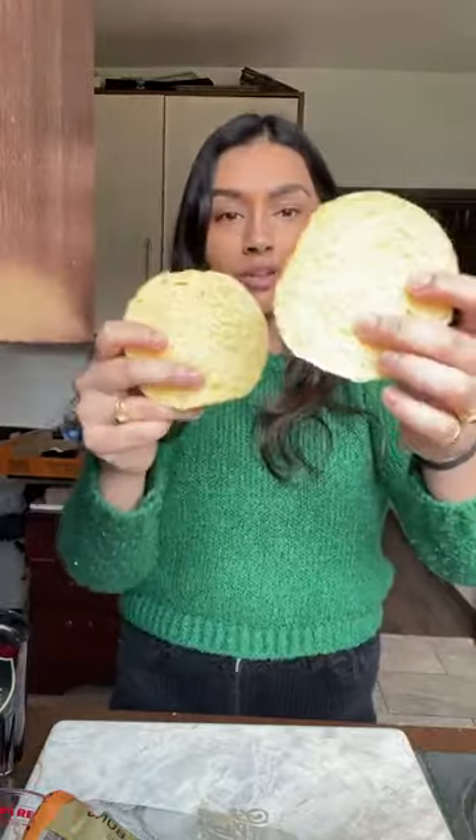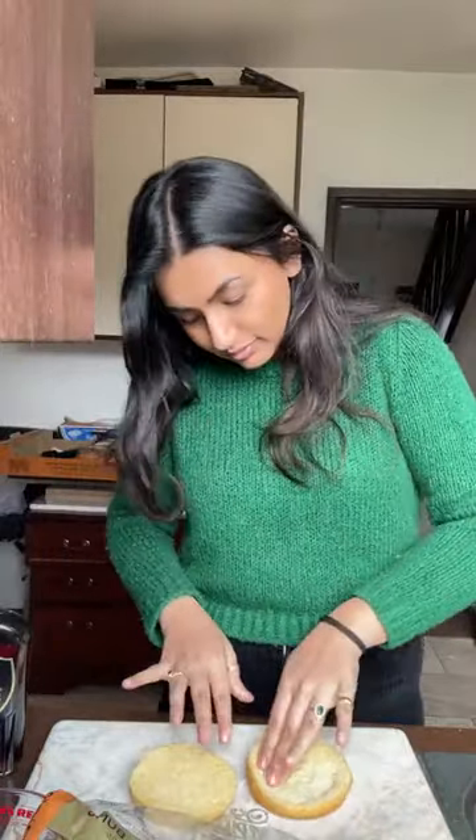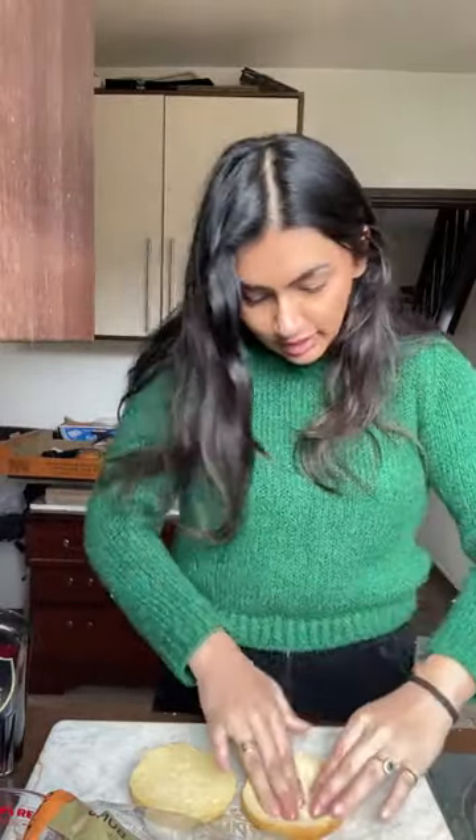First things first, we're going to get our brioche buns - sealed tight for freshness of course. I would usually use these for burgers but they work great for anything sweet or savory. You can make French toast with them. Once you have your buns, it's really similar to that custard toast trend - you're going to push in the middle like that. This is what you're going to fill with your delicious custard.